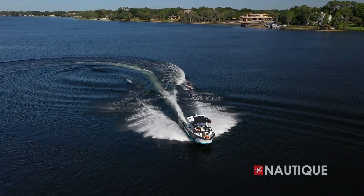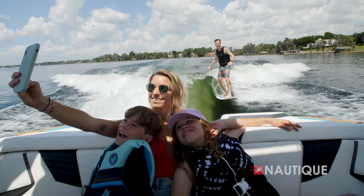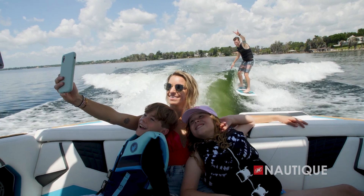We wanted to make a running surface that was highly efficient — efficient in creating wakes and waves. We wanted to make sure that you could go out there with a small crew, without needing to take extra ballast, and still have a great time on the lake with your family. How we went about creating a more effective running surface was studying every drop of water and making sure that all of the energy was being channeled directly into creating the wakes and waves.